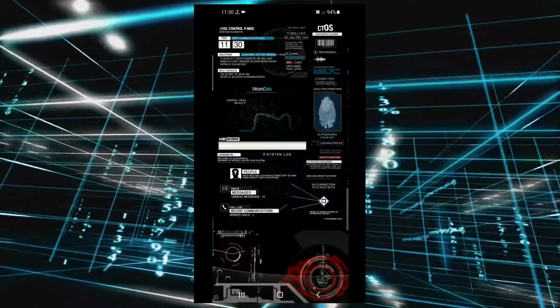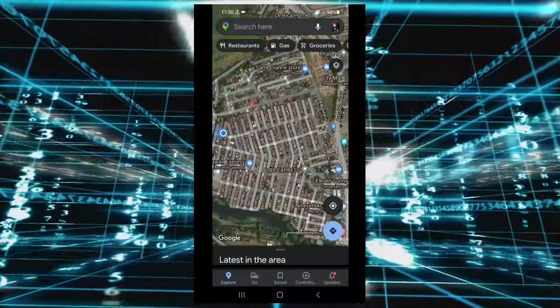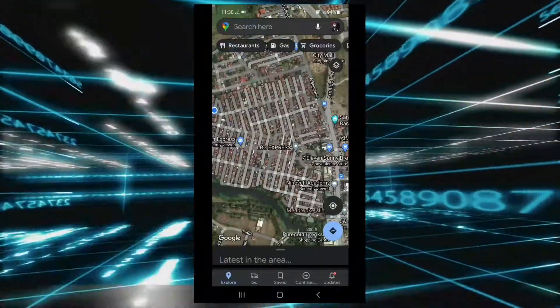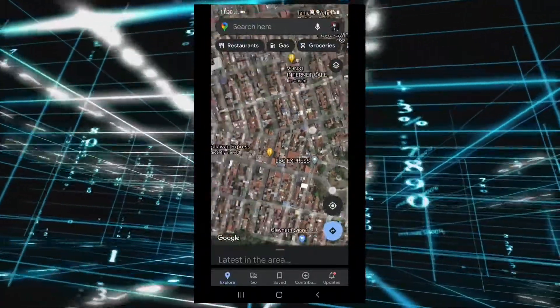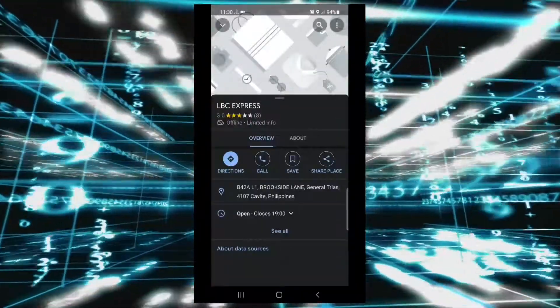Now I will start to show you how Google Maps works offline. Outside is a little bit hot, but because I want to make you happy, I will go outside and show you how it works in real-time navigation. For example, I'm going to LBC Express, so let's go.